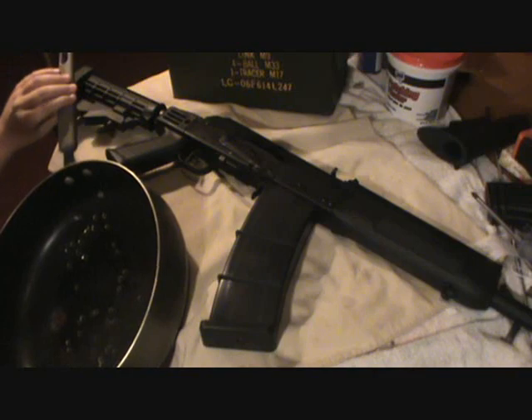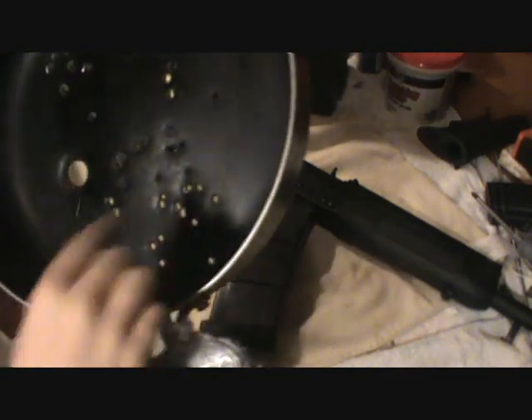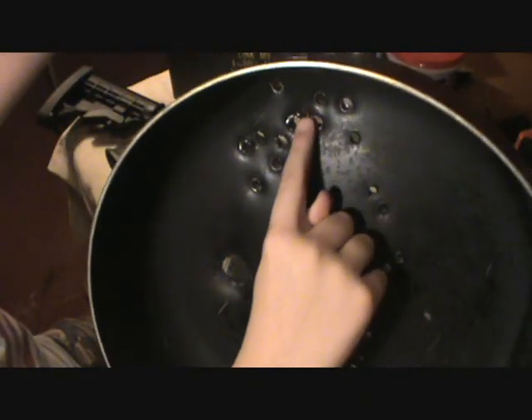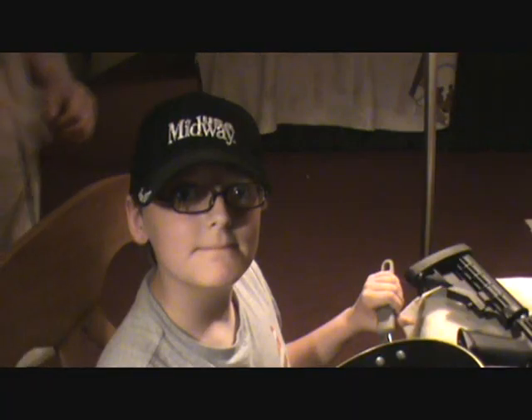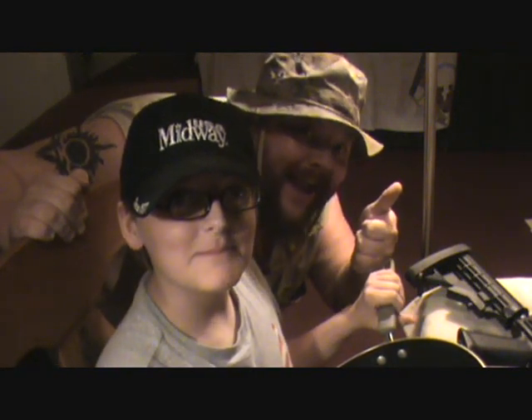Alright hey guys, we're back in the house and I just want to show you guys the pan. These are AR-15, these are AK-47, and this is the Saiga 12-gauge slug. Chip off the old block, ain't he? Hahaha.